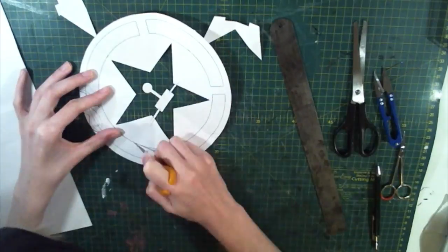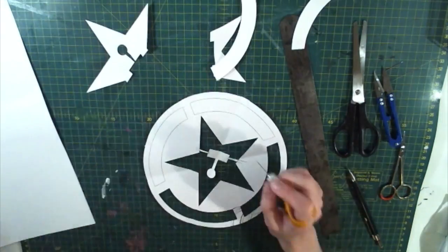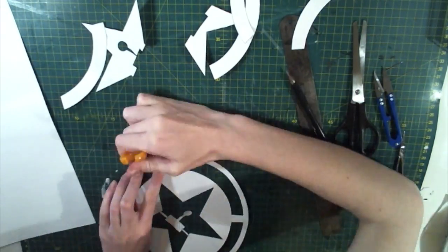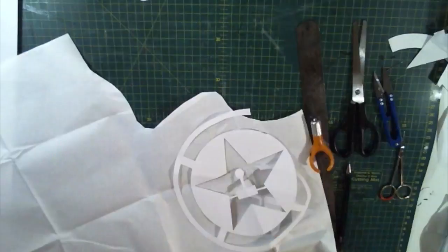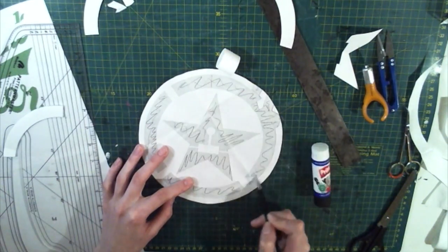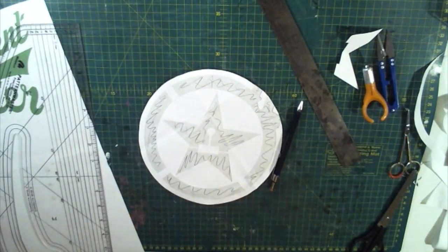About 80% of this project involved me cutting stuff out and I hated every minute of it. I marked out all the bits that I was going to be cutting out and throwing away, because the first time I did this I cut straight through the piece I actually wanted to use and then had to start again.